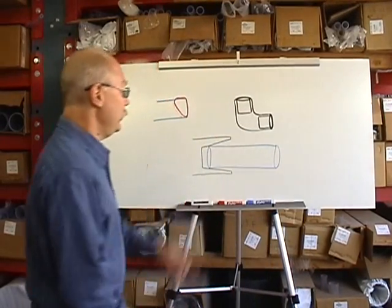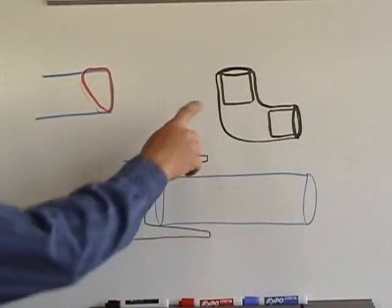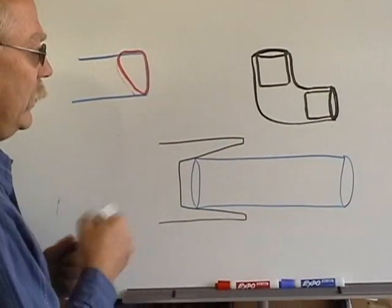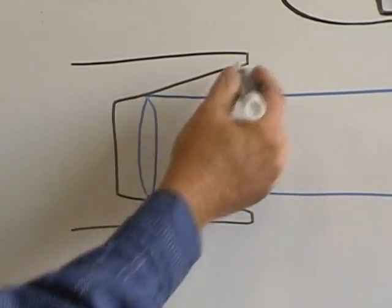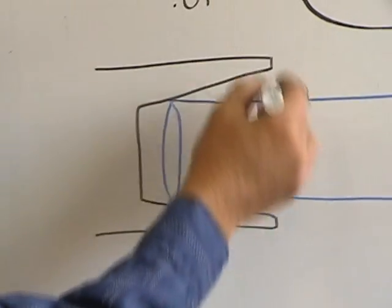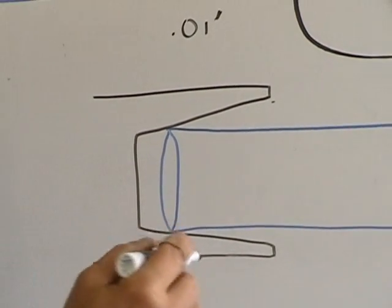What we have here is a cross-section of a fitting and this is what most people think they look like, but that's not actually true. The fittings are tapered and the diameter at the top of the fitting is greater than the diameter of the bottom of the fitting — it's about 0.01 inches difference. Doesn't sound like a lot, but it's what makes the whole thing work.